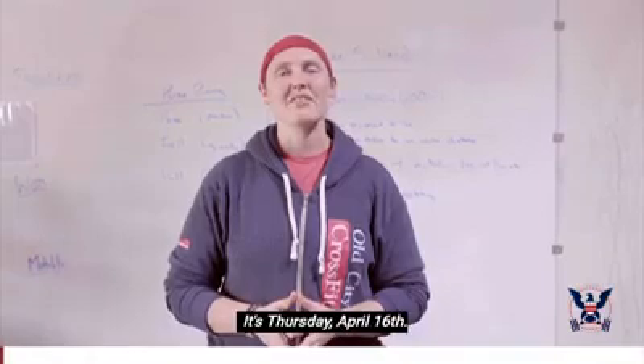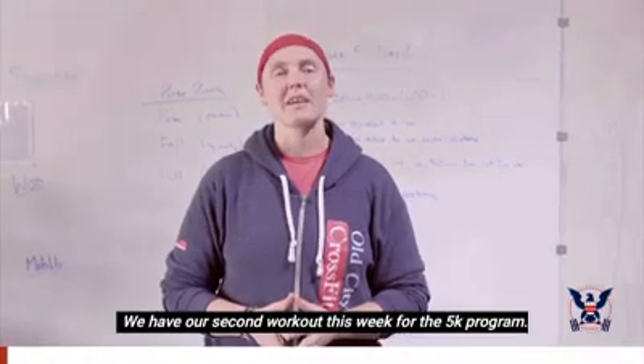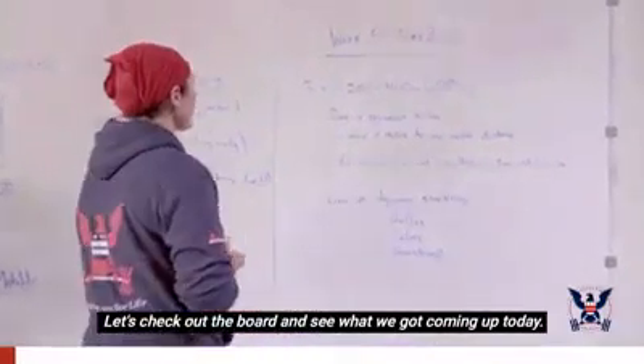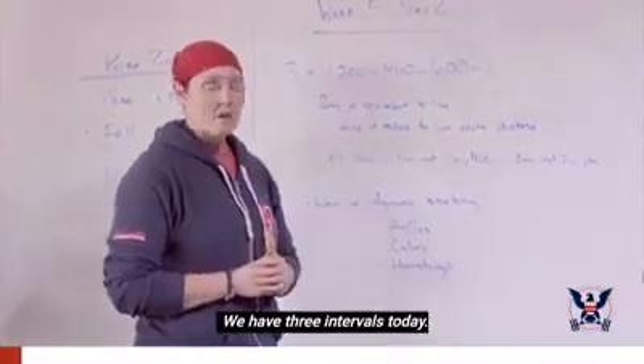Good morning everybody, Coach Jen here. It's Thursday April 16th and we have our second workout this week of our 5K program. Let's check out the board and see what we've got coming up today — we have three intervals.